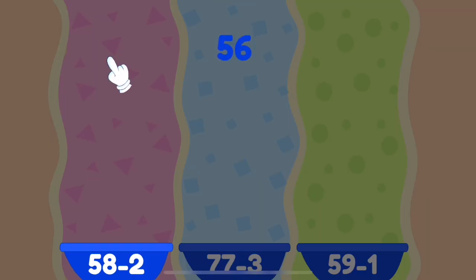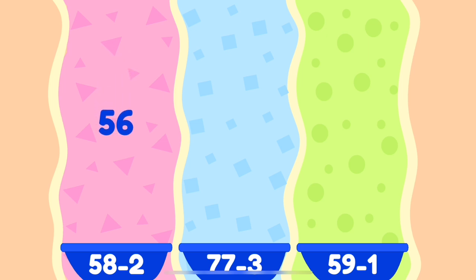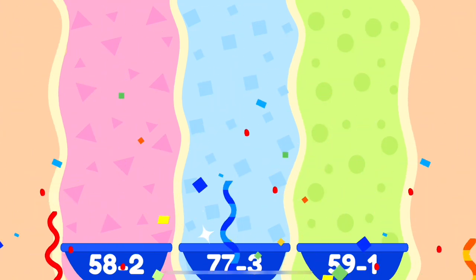Sort them correctly! 5. Nice work! 5. 6. Bravo! 6. Excellent! 6. Excellent! 6. 7. That's awesome! 7. 8. Perfect! 8.